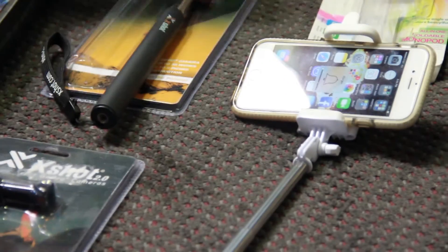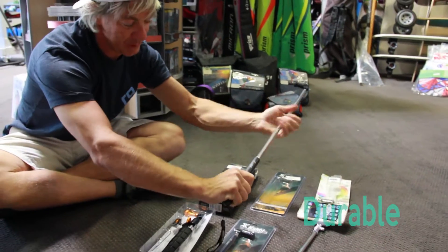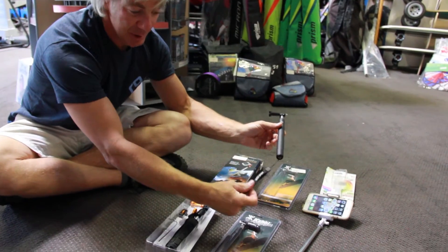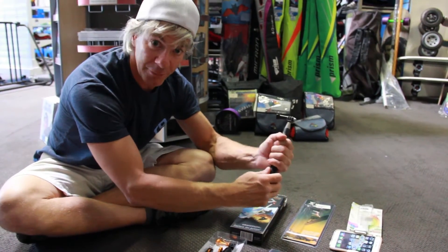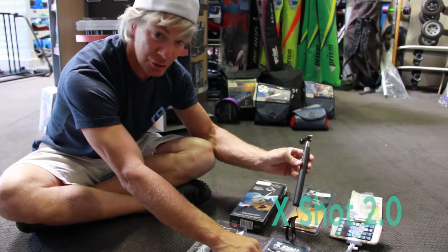The basic one from X-Shot is $39. These are great. It's telescoping, comes way out, comes in. It's pretty durable — you can see you can't really bend this thing. This is what the majority of guys have been using. It's got a little lanyard here; you can put a carabiner and hook it onto your harness. Very, very durable. It feels solid. You're not going to break this. This is the X-Shot 2.0.